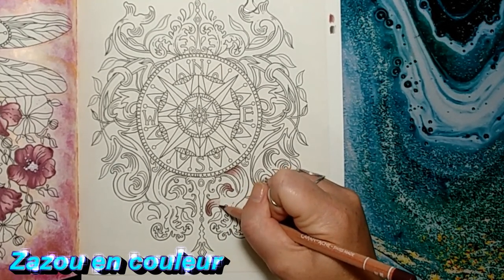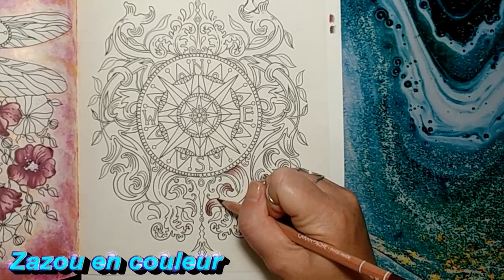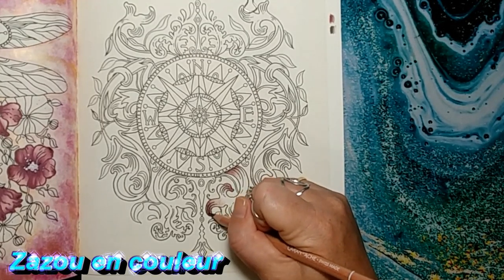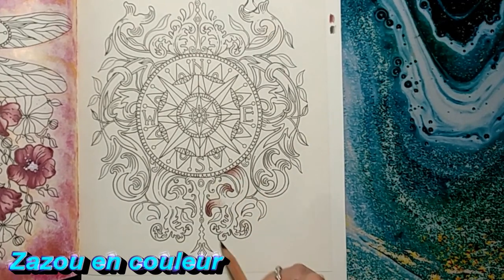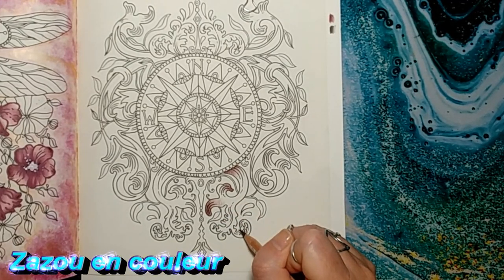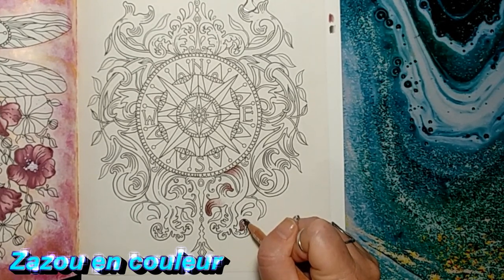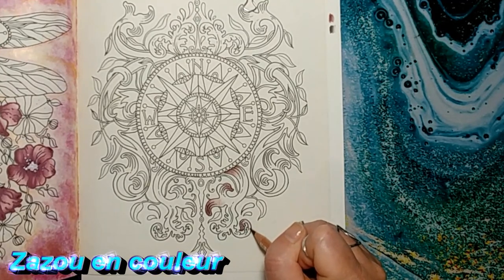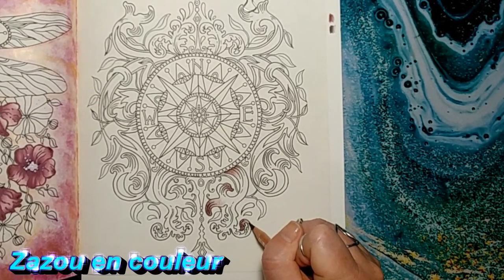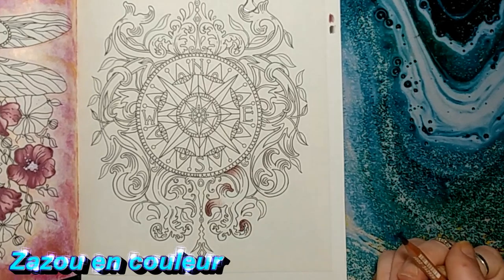Je me rappelle quand j'étais jeune, quand on parlait du futur, on pensait que les gens allaient être habillés tout en métal, que les voitures allaient voler. Donc là, je vais faire les extrémités de mon ornement. J'appuie dans le bout de mon ornement et je vais tout doucement relâcher la pression. À l'endroit où j'aurai relâché la pression, c'est là que je vais venir entrer ma prochaine couleur et faire un mélange. Je vais placer celui-là un peu partout — comme je vous dis, je ne suis pas l'experte de cet effet cuivré.